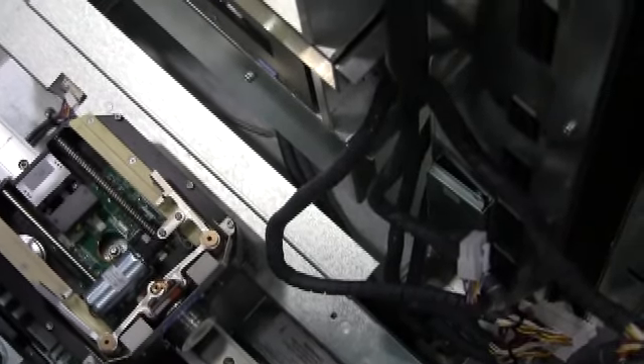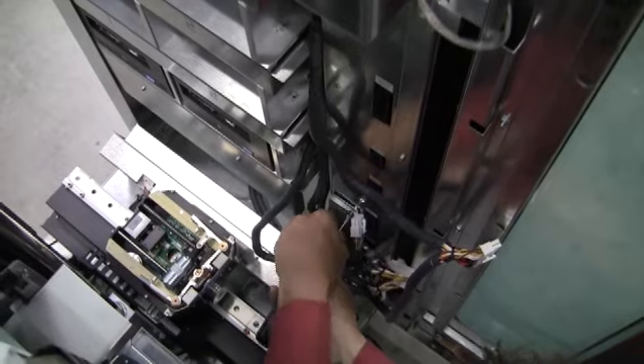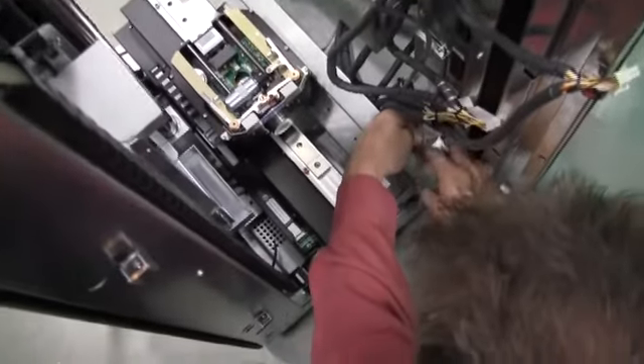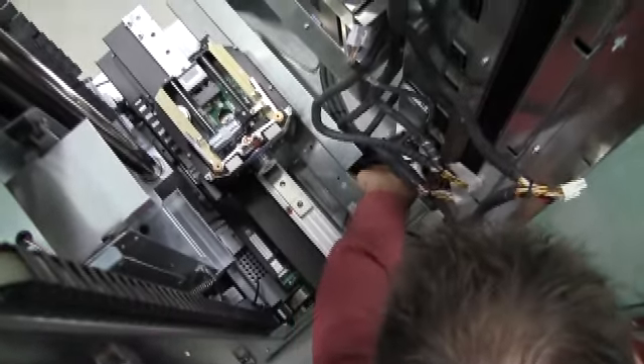Once we get the power supply controller installed, we can go ahead and fasten it with the two screws, one on the top and one on the bottom. Once we have the two screws fastened, we want to go ahead and reconnect our three bottom connectors. Each connector is marked: PC power supply, robotic and user interface, carousel 5. We just need to basically match up the connections.